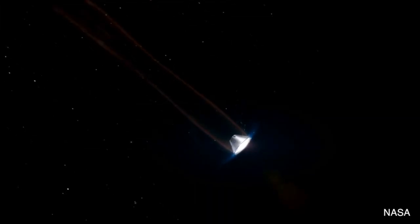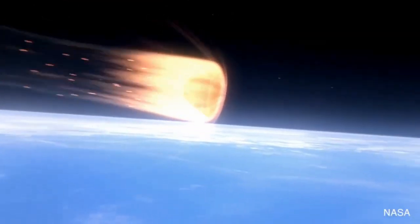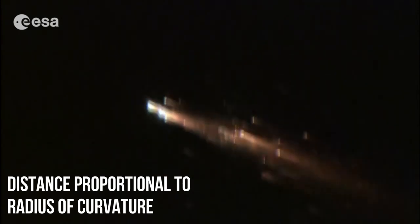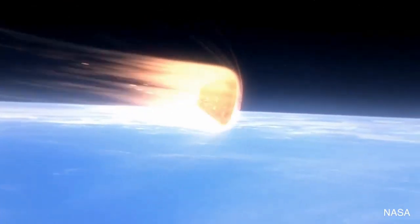The distance between this plasma shockwave and the surface of the spacecraft is very important. The closer the plasma layer, the more heat will get transferred to the spacecraft, leading to higher surface temperatures. So how do we increase this distance? It turns out that the distance between the plasma shockwave and the re-entry vehicle is directly proportional to the radius of curvature of the spacecraft. In simple terms, the flatter the surface, the greater the distance between the plasma layer and the spacecraft. This is why almost every re-entry vehicle you see has a flat base — because a flat base pushes the plasma layer away from the spacecraft's structure.